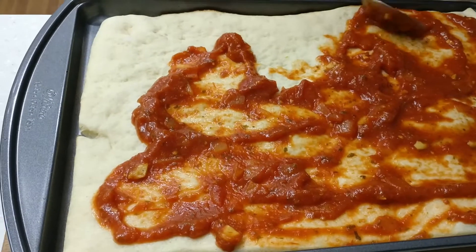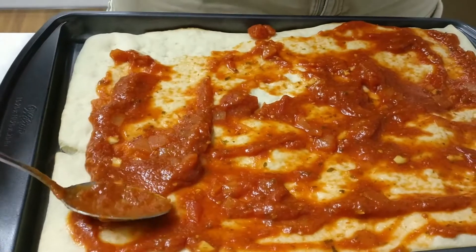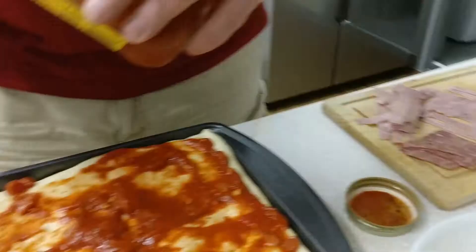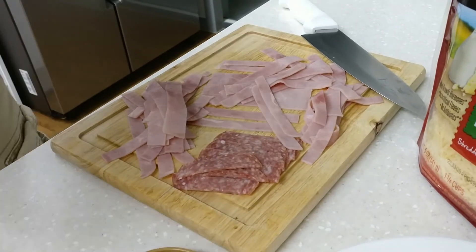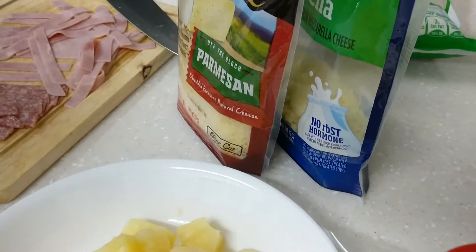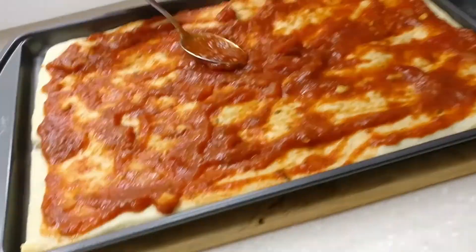Tomato sauce — well, pasta sauce using a classical garlicky something or other — and then caramelized onion and garlic sauce. Pineapple! Pen pineapple apple pen!